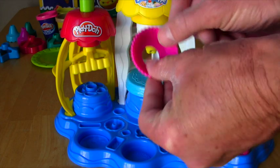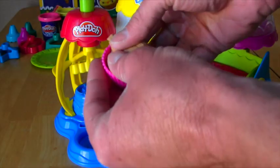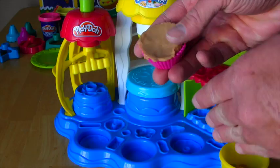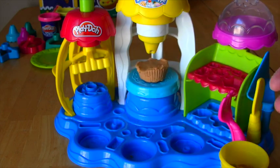Alright, let's make one more treat. Now what do you want to make? Cupcake. I couldn't agree more. As a matter of fact, I bought this set specifically to make cupcakes. Cupcakes are my favorite. Let's go ahead and use our cupcake mold, and we will need some brown Play-Doh. So we're going to use some of that and put it into the mold, just like that.